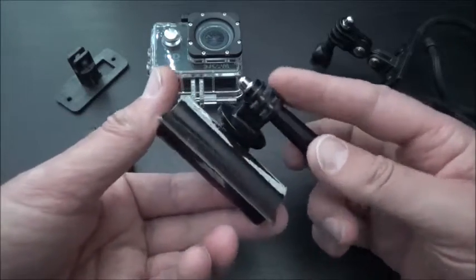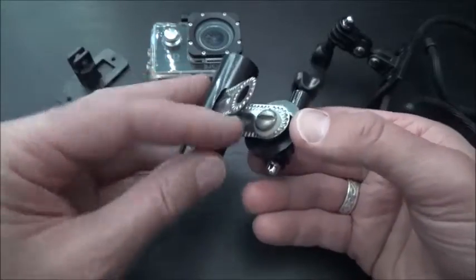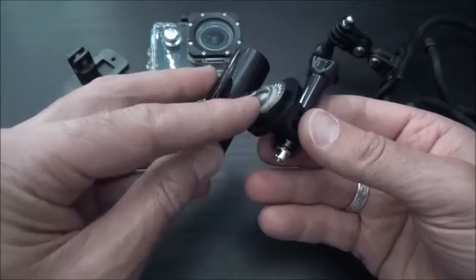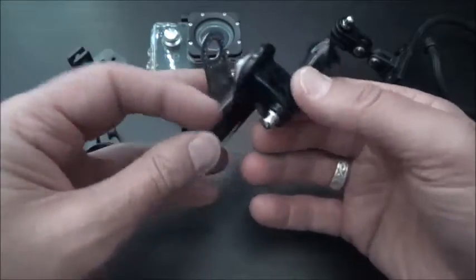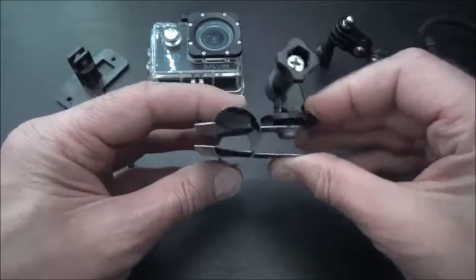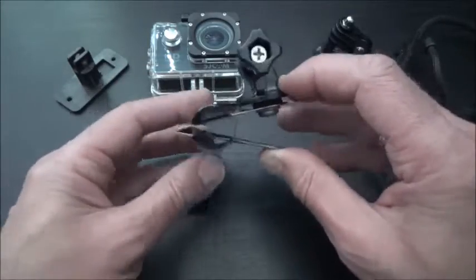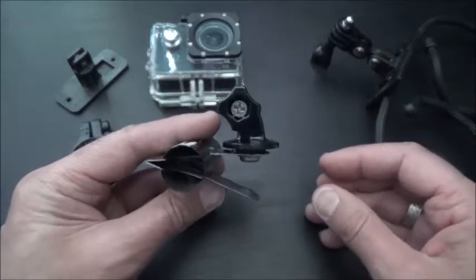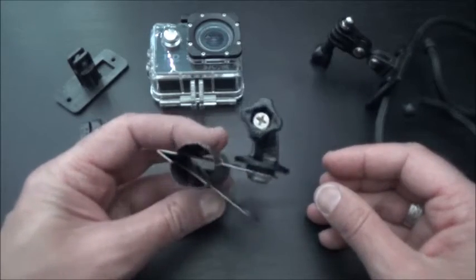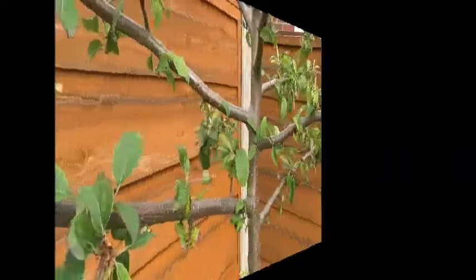This one looks a bit crude but it works really well. Again it's just using the tripod mount - a bolt straight through into the tripod mount - and I've attached it to a bulldog clip. I've used that attached to a branch, really quick, couple of seconds, bang, straight on and your camera's angled ready for taking some shots of your birds on your bird feeders, things like that.